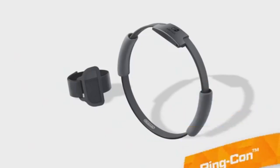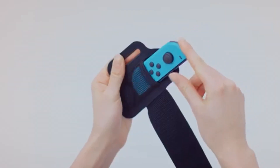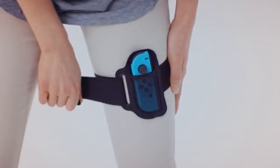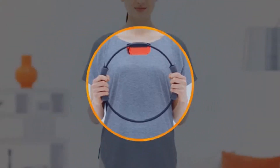These are the Ring Con and Leg Strap accessories. Just insert the Nintendo Switch Joy-Con controllers into the Ring Con and Leg Strap like this. Once they're in place, you can connect your Joy-Con controllers.